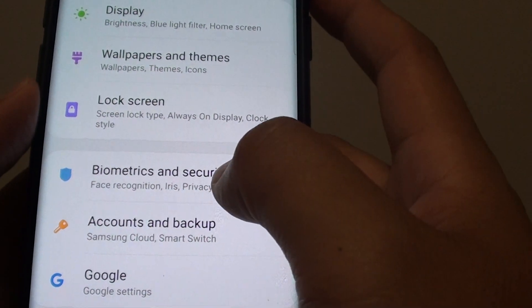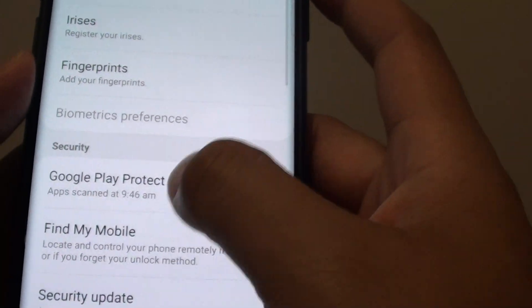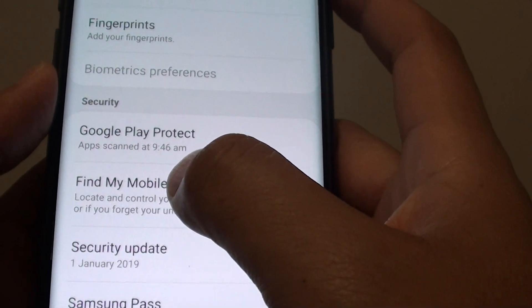From here, tap on Biometrics and Security, then go down and tap on Find My Mobile.